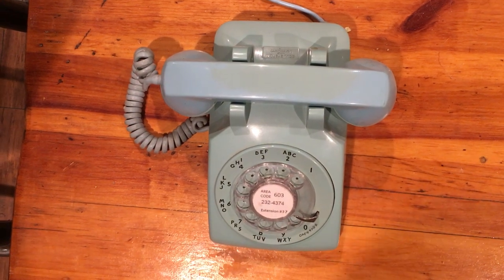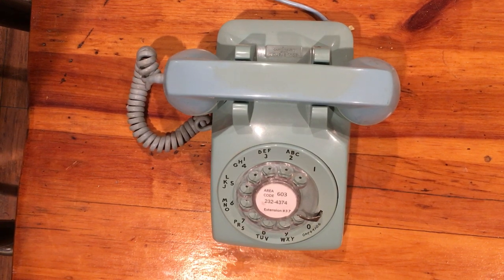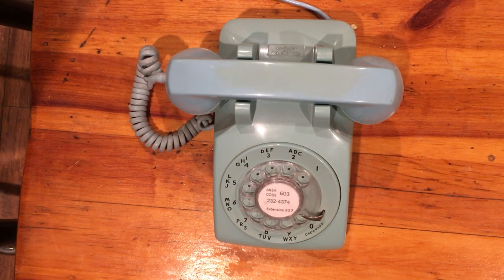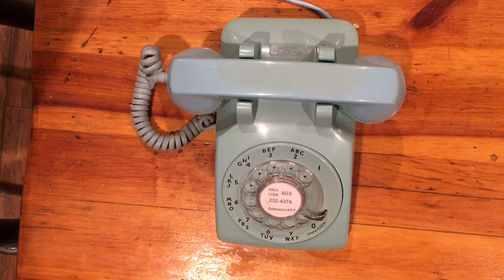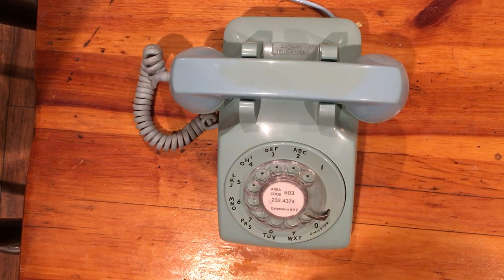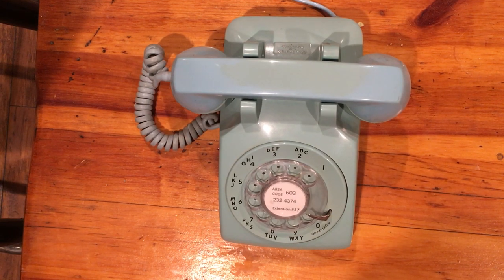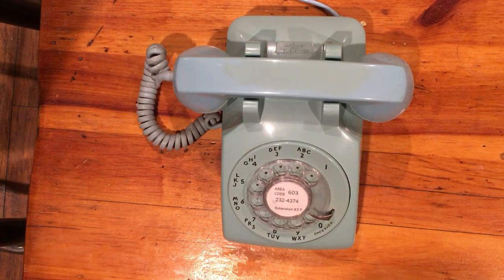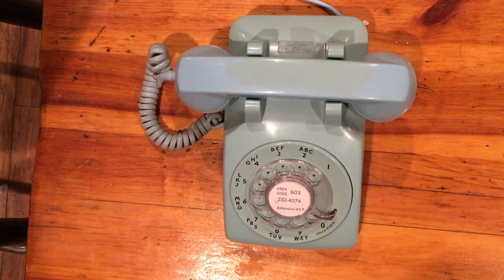Let's dial it up from another phone and hear how it sounds. I'd call that a win! The weird ring is because it's behind my partner system — that's an intercom ring, so it does a long ring and then a really short one right at the end. I could change that in the programming on the partner system so it's just a standard ring, but you get the point.